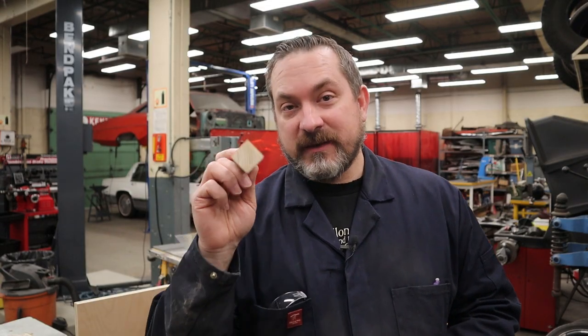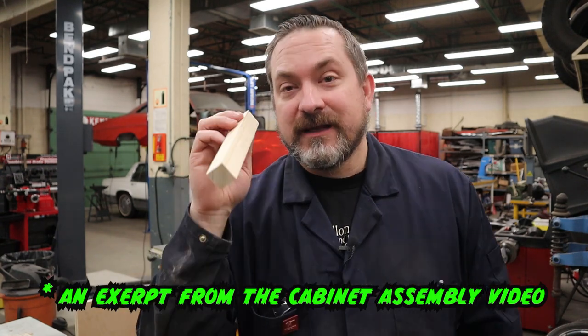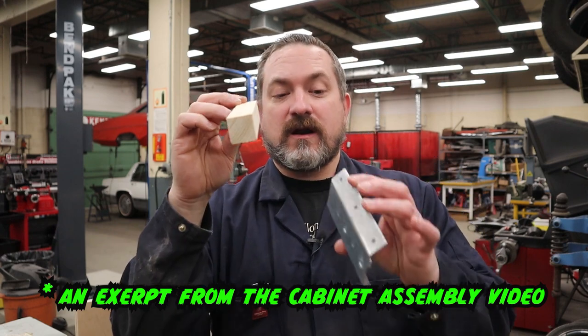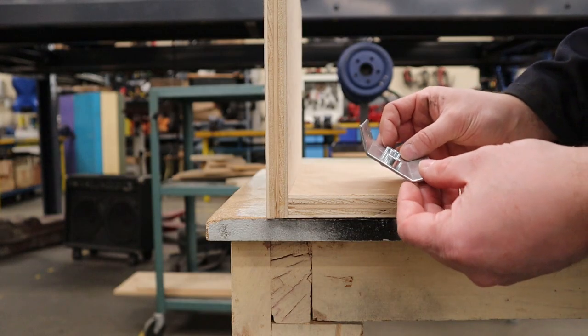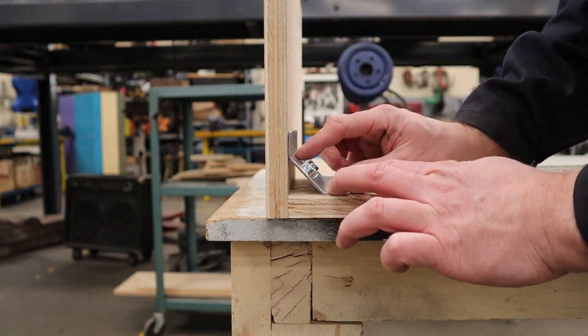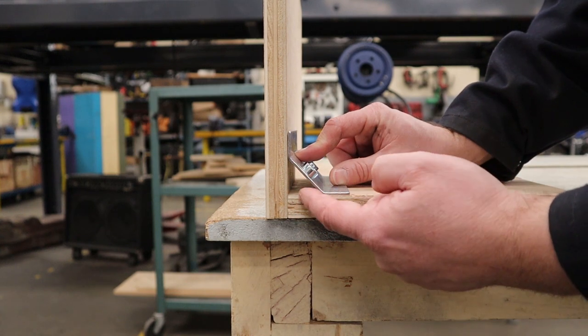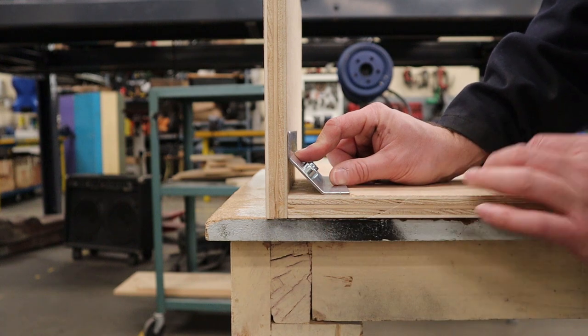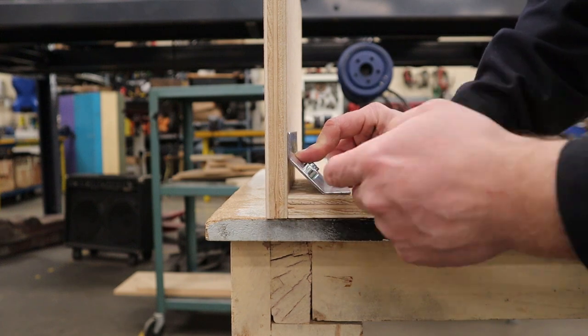Now that we have the glue blocks made, we have to make the corner braces. They're essentially the same thing except we can't make them square — we have to make a 45 degree angle on one corner. The reason why is if we left it square, we're not going to be able to get the bracket for the pinball leg in and bolt it up properly. When you install your pinball legs, you'll have a bracket on the inside that gets screwed with six screws to the inside of the cabinet. This area is where we have to make that brace for glue strength to keep the corner nice and strong, but if we leave it square it's not going to fit.